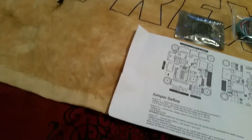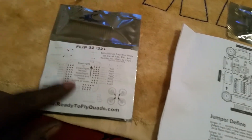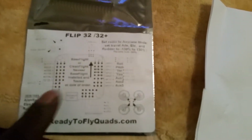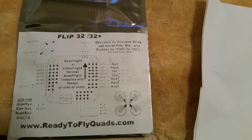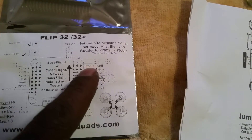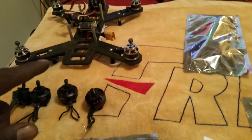Here's the Flip 32 all-in-one — as you can see it shows you how to wire everything up, where everything goes. It's not that hard to figure out. You can see right here which input is which, so it's a pretty cool little board. I love it.